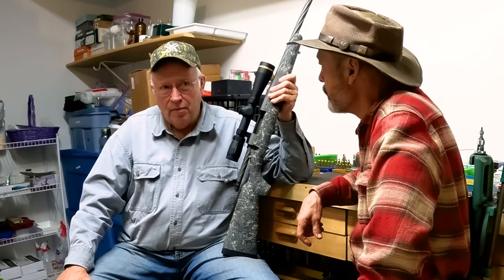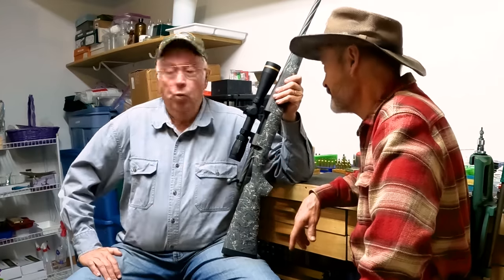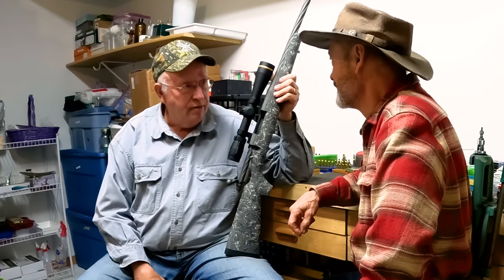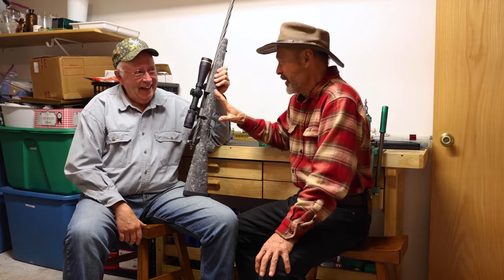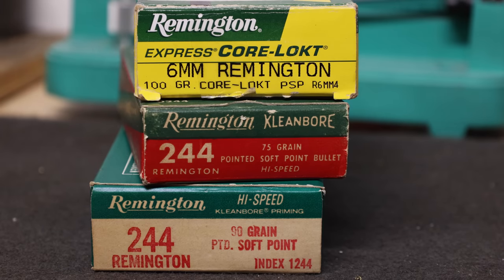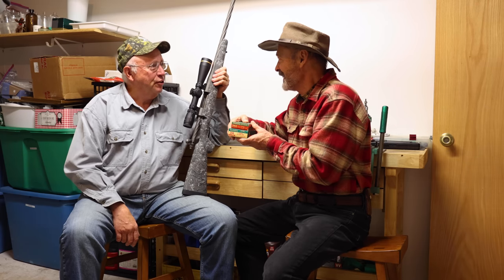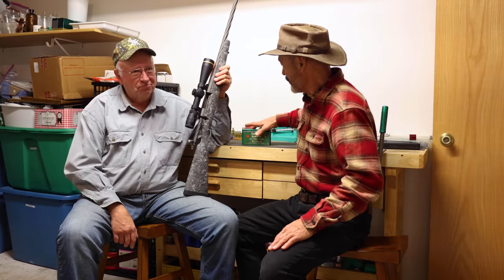Actually, I got into the .244 slash 6mm with a Ruger No. 1 as a graduation present to myself back in 1977. The .244 Remington became the 6mm — you just spilled the beans on that. I decided to go back to the original just because I'm a little bit different. That's something that hand loaders do — one of the things we enjoy about hand loading is we can create kind of what we want.